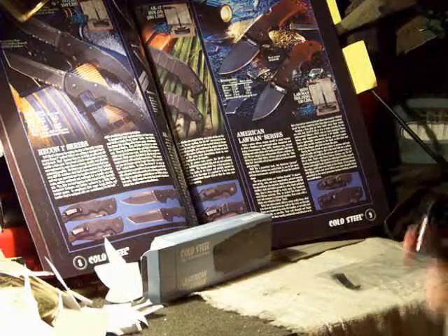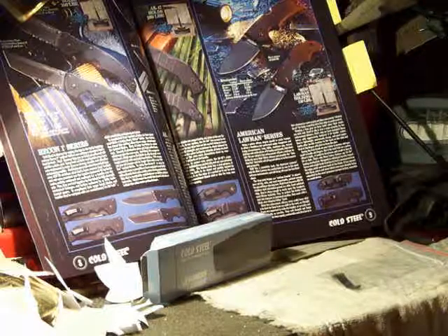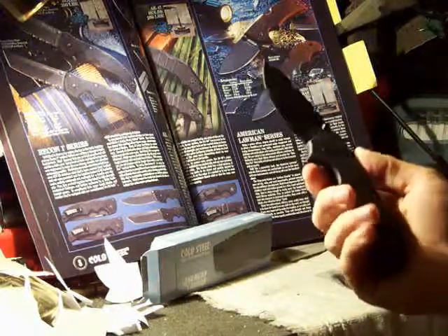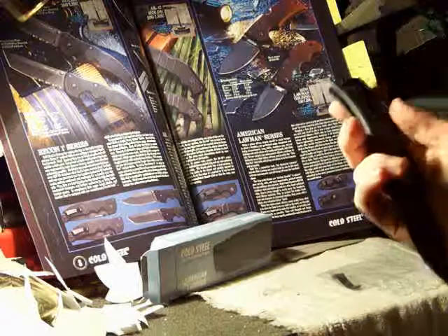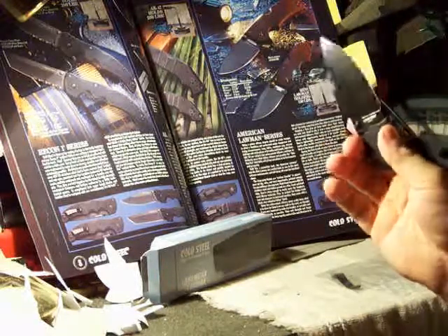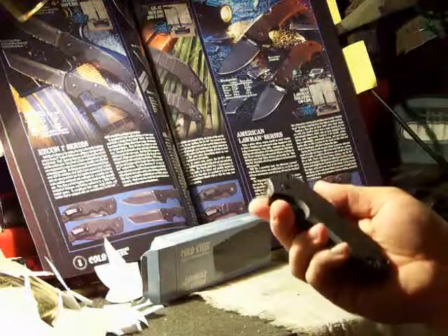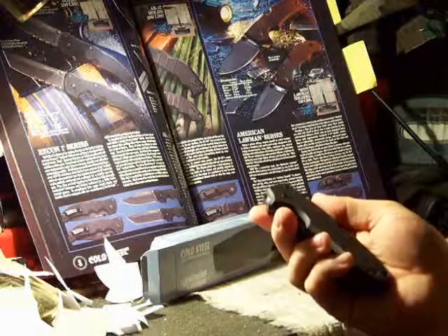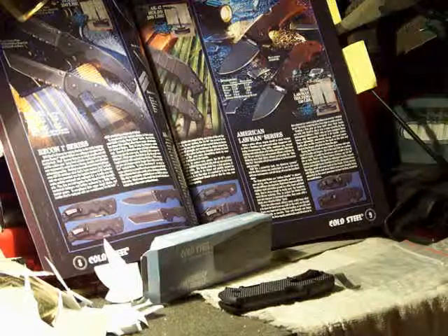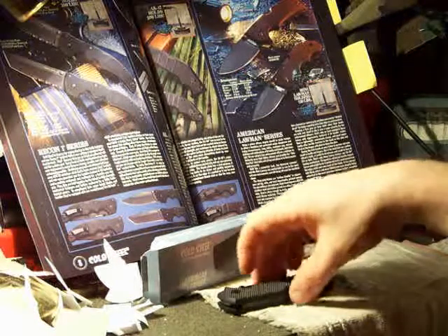I can open the Benchmade and close it faster than you can blink. This is not. Takes a fair amount of pressure to get it open, and a fair amount of pressure to get it closed. While if you have enough dexterity that's not a problem, you've got to remember — if you fumble this thing and you close it on your thumb, you're probably going to lose a chunk of skin. So be really careful learning that. I'm an expert with knives, so I'm pretty safe.